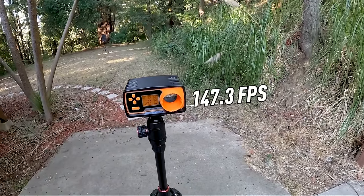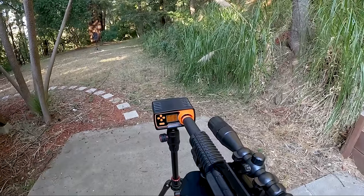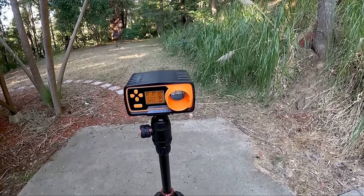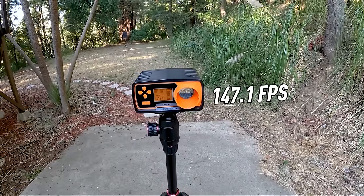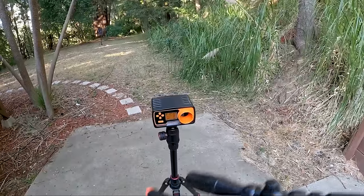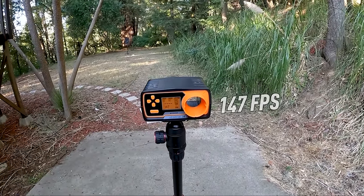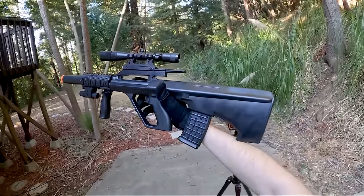Chrono results for the AUG: first shot 147.3 FPS at 0.2 joules; second shot 147.1 FPS at 0.2 joules — barely went down by any FPS; last shot also 147 FPS at 0.2 joules. Incredibly consistent — looking very good for a scout-style gun. Let's go to the shooting test.